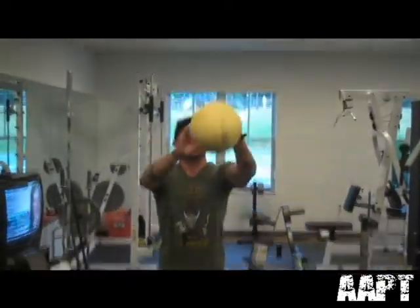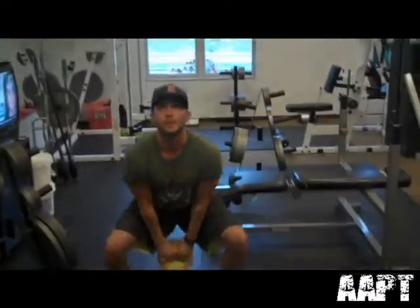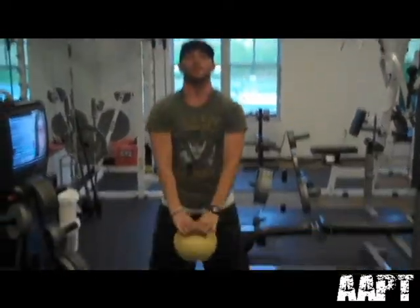After the 30 seconds, we're going to grab both, come up with both, bring it up a little higher than shoulder height — just like this. That's exercise two.